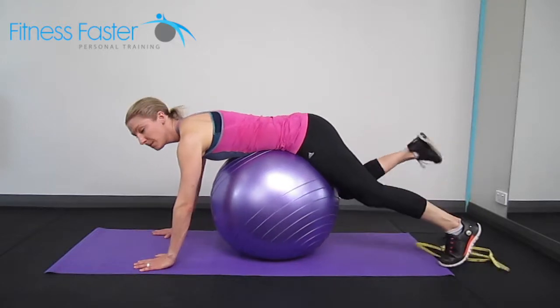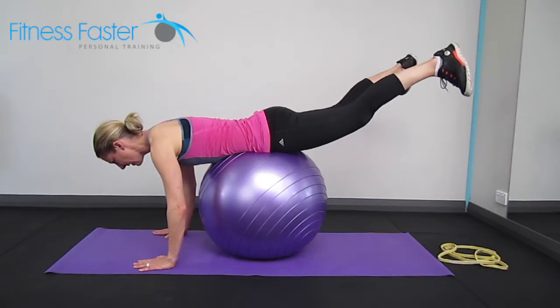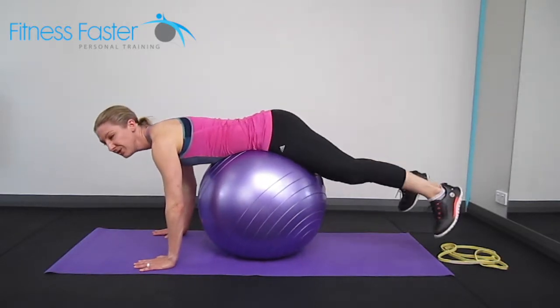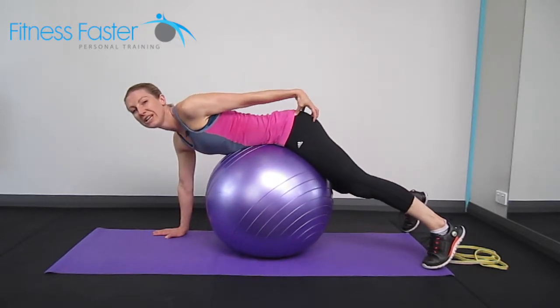Now you can do this one as well without a band, where you're just lifting the legs up, taking the toes out, squeezing nice and high. There is no need to go too high — you don't need to go too high into your lower back, you just need to be able to feel it in your bum.